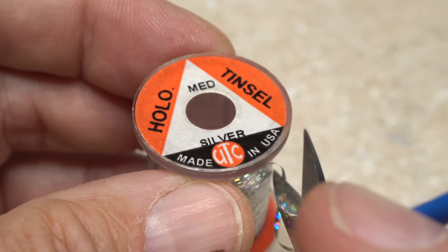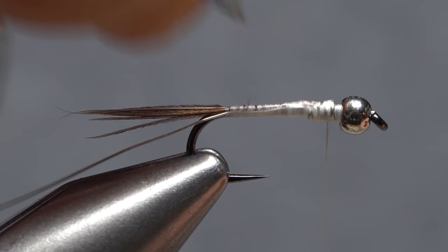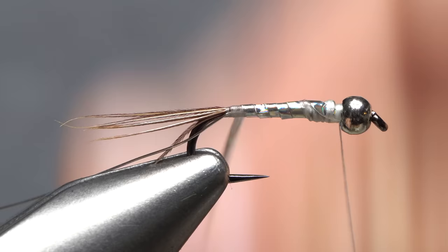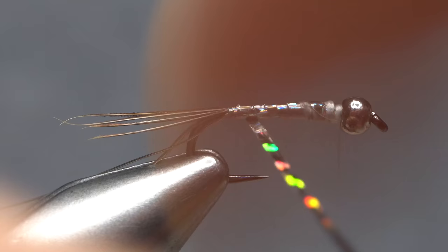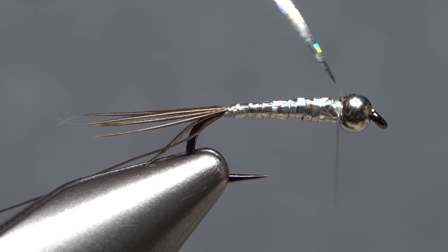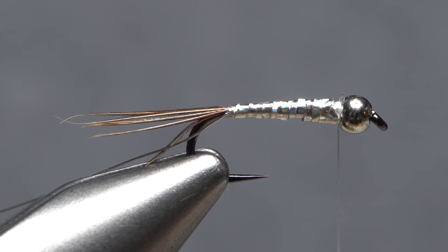I like medium-sized silver hollow tinsel for the body of the fly, but regular silver tinsel will work as well — a 10-inch length is enough to make a couple of Lightning Bugs. Place one end of the tinsel against the near side of the hook and take thread wraps to secure it. Begin taking touching wraps rearward with the tinsel all the way to the base of the tail, then overlapping wraps forward to behind the bead. When you get there, anchor the tinsel with a few tight turns of tying thread.